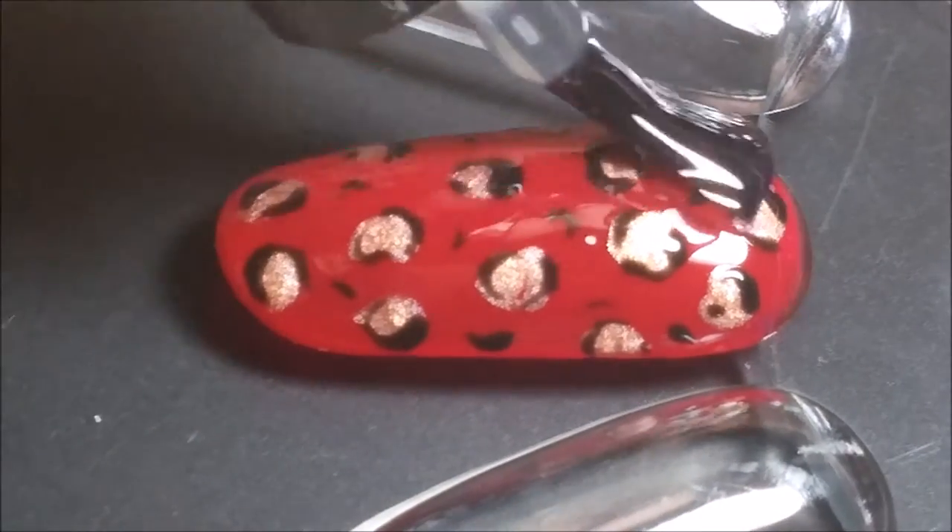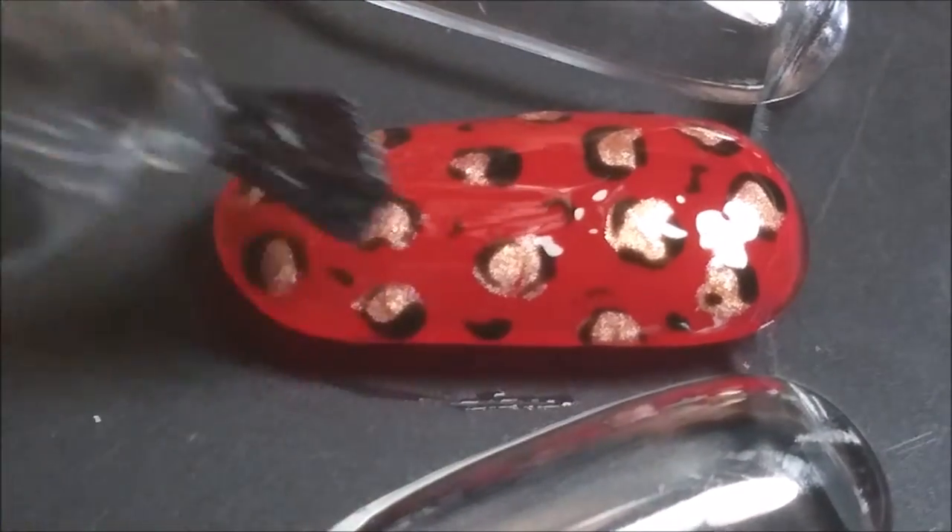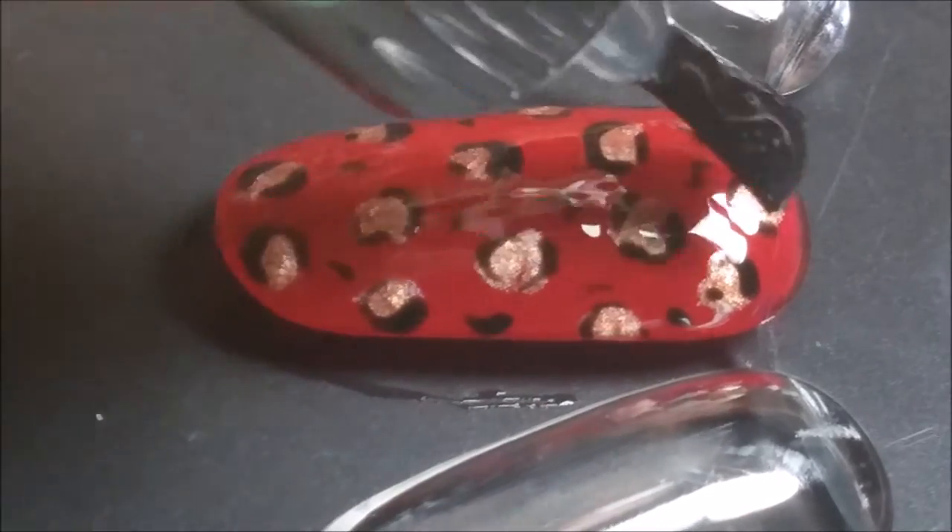Once that's been cured, you want to top coat your design. And that's the finished nail.